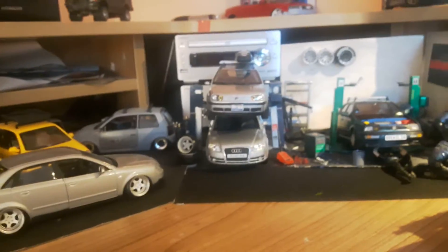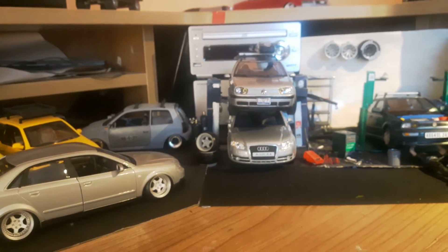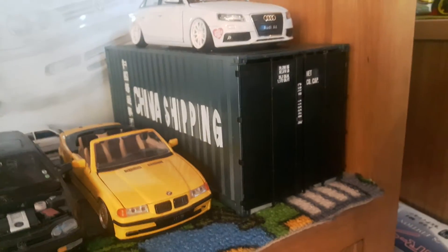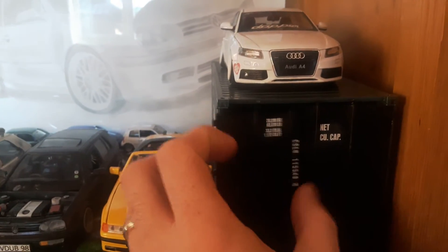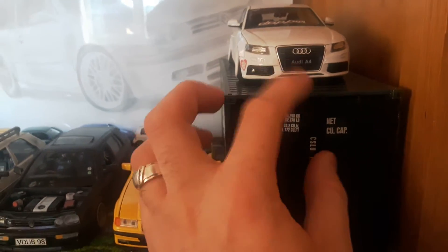I hope everyone had a good Christmas and is having a good New Year so far. I'm picking up my cargo container — it's got a car in it at the moment. This is really cool, I really like this. I definitely recommend if anyone finds one of these on eBay, pick it up — just for photos as well, it's just really good.